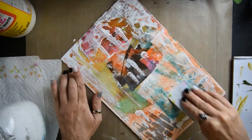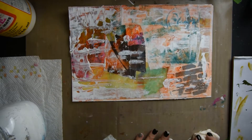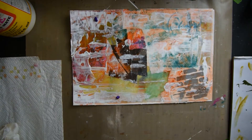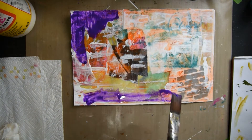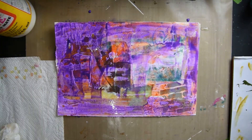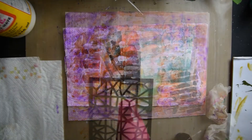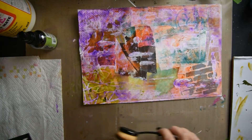Now I am taking a card and swiping it with white gesso across the paper, and I'm drying it with my heat gun. And then I have some dilution paint and I'm just doing a wash over the entire piece. Then I'm using a paper towel again and getting those indentions of the paper towel in there.